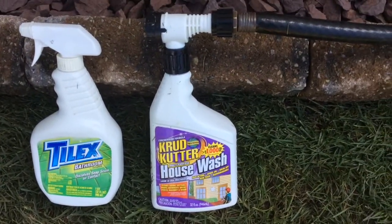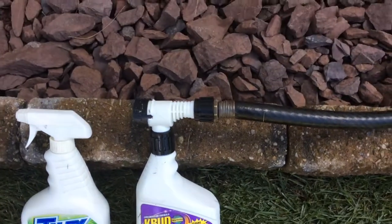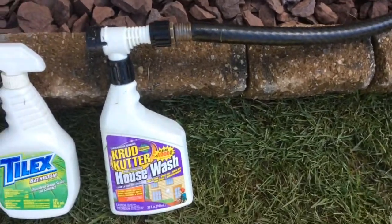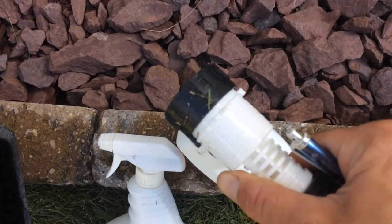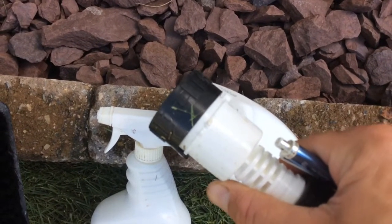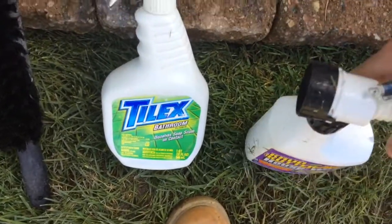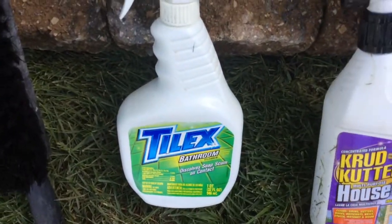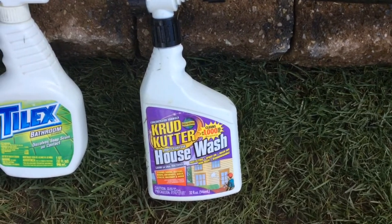The main thing here is Crud Cutter House Wash. It attaches to the hose and it has two settings: rinse, which sprays water from the hose in a strong burst, and the wash setting, which mixes the water from the hose with the soap inside. This stuff works great.